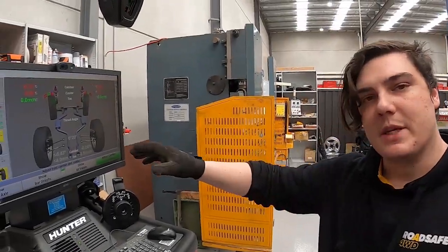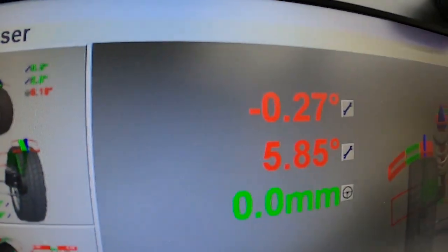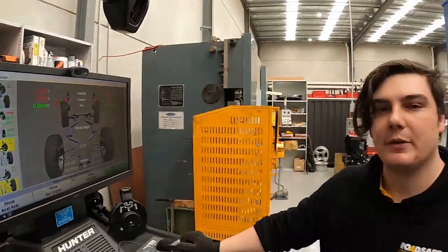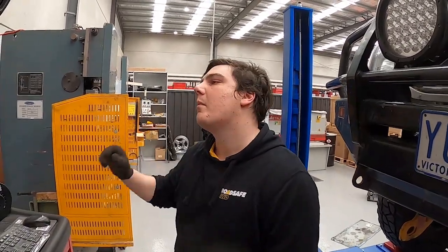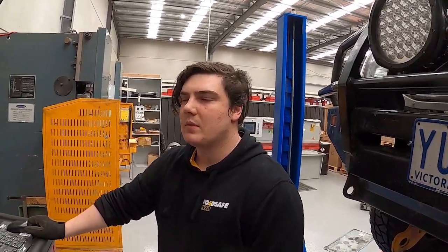Now we've finished putting the arms in, we've done an alignment again and we can see we've got almost six degrees on the left and a little bit over six degrees on the right, giving us roughly a six degree increase from standard — it was just negative before. So how does caster affect your driving, tire wear, and off-road performance?